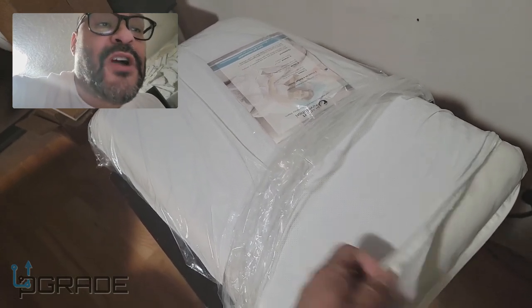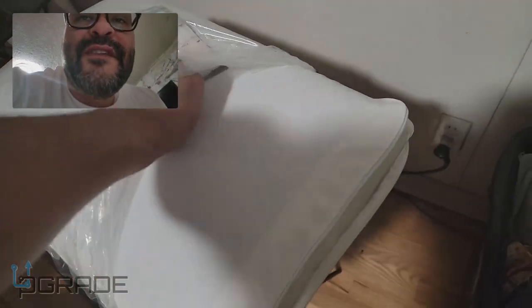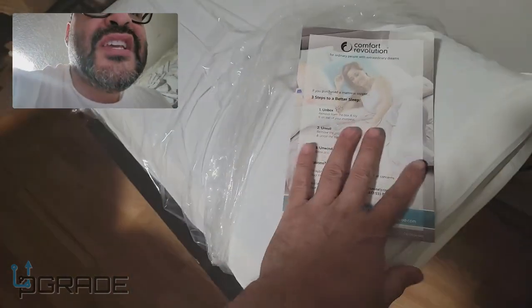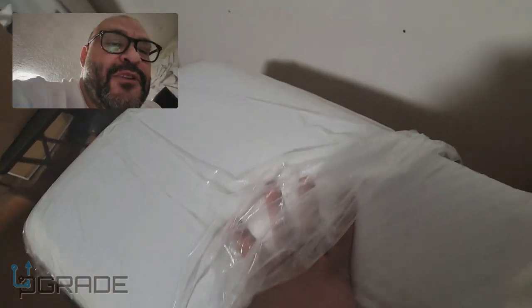They give you a little cover for it — it's like a washable cover you can take off. It comes with the pillow, so it's included. They also give you a little manual on how to set it up, how to wash it, and how to make sure it's properly conditioned. There's a support hotline too, which is not bad.